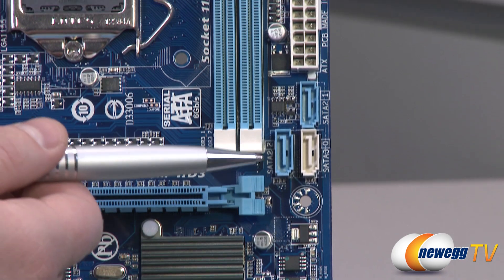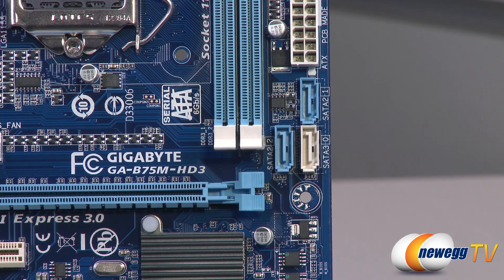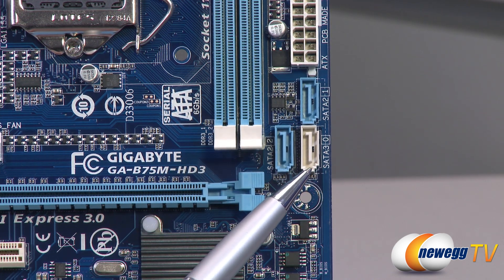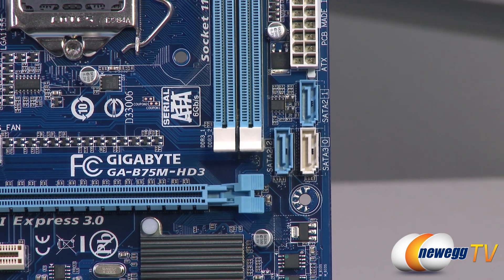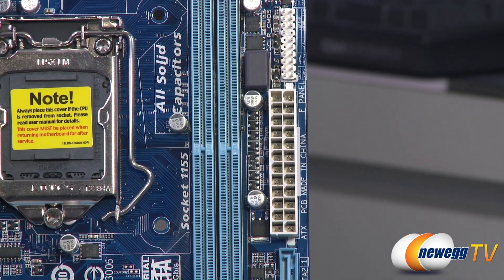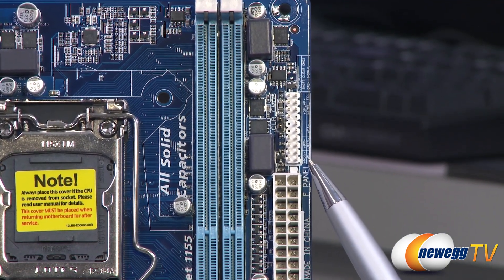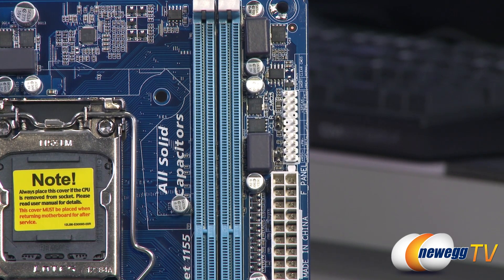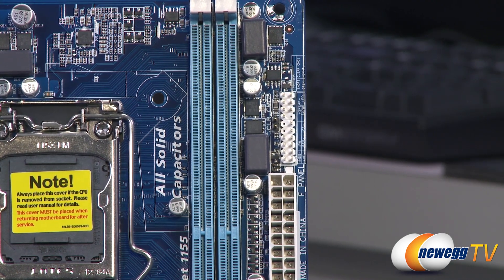Continuing up the side of the board, there are two more Serial ATA Rev 2 ports and then a single white Serial ATA Revision 3 port at six gigabits per second. If you're going with a high-end hard drive or especially an SSD, make sure you connect it to that SATA Rev 3 port to get maximum bandwidth. There is a 24-pin main motherboard power connector on the side where you plug in the main power connector from your power supply. Above that are the front panel connectors with a chart showing where to plug in hard drive activity lights, power and reset switches. There are also clear CMOS pins you can jumper to reset the UEFI to factory defaults.